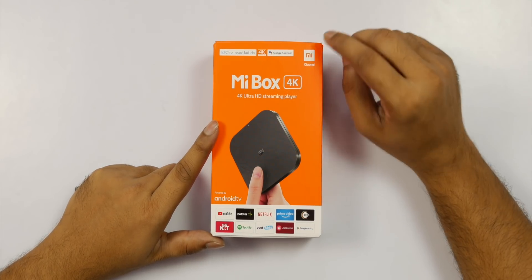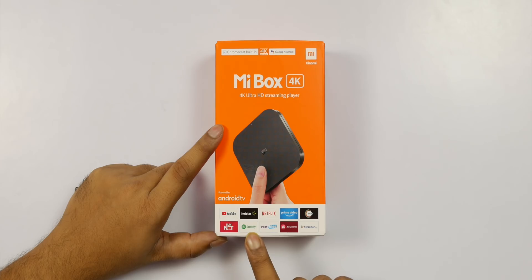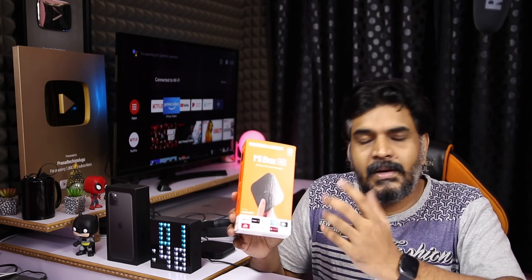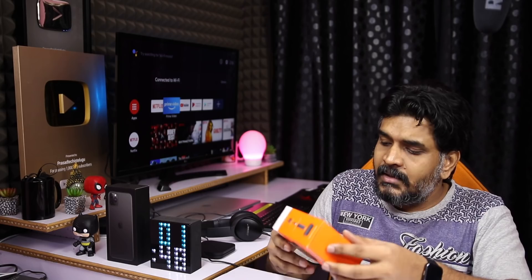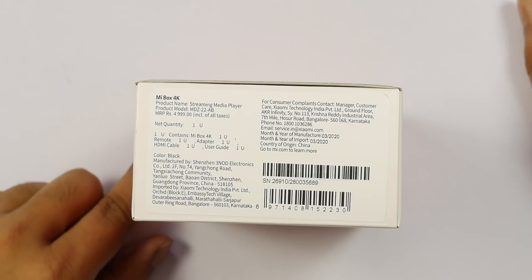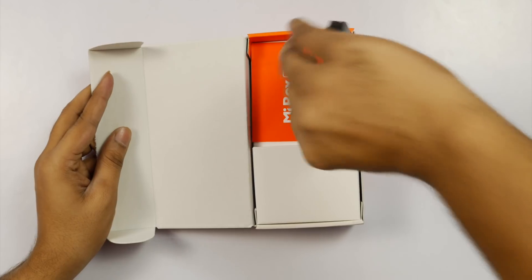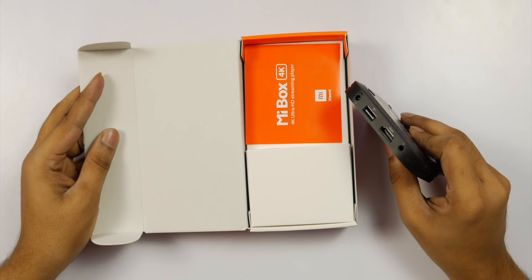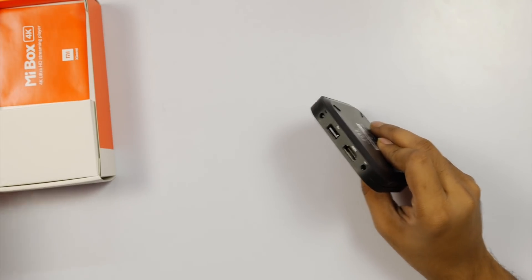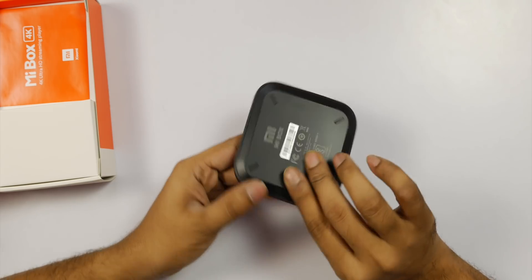It is a 4K streaming device with many apps. You can download apps from the Play Store. Chromecast is built-in, and it also comes with an HDMI cable and power adapter.